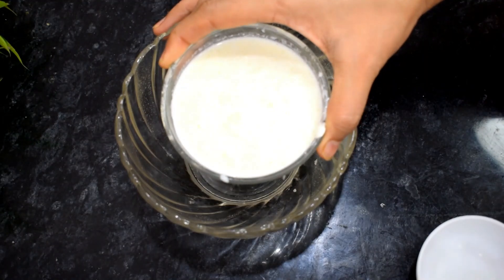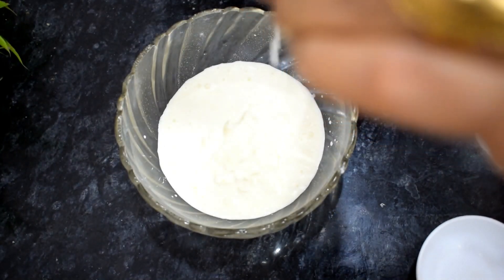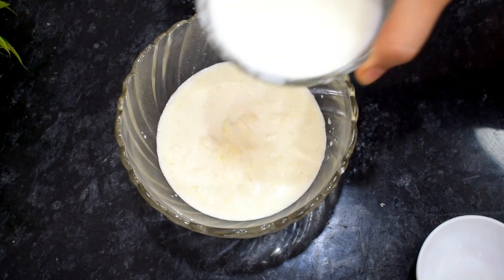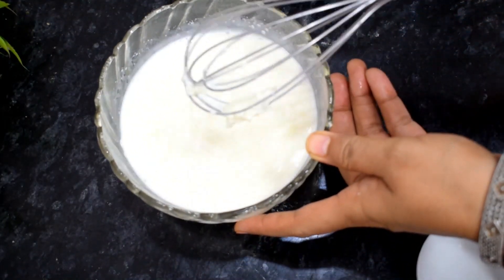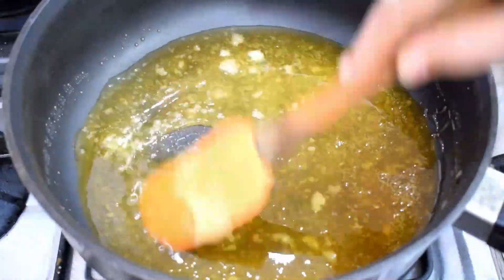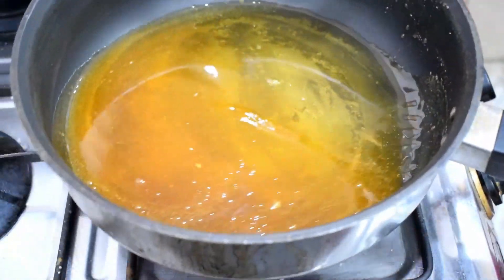While the sugar melts, I have taken half a cup of milk. If you don't have milk at home, you can take fresh cream — the flavor will be very enhanced. You can use Amul fresh cream. We will check the caramel — the chini is melting and the caramel color is coming. We need a dark color so the right color and flavor develops.